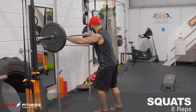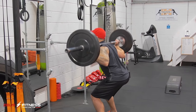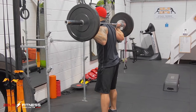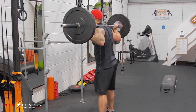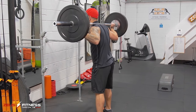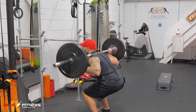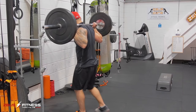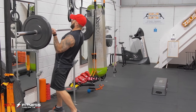Over we come. Squats. One, two, three, four, five, six, seven, eight. Good. Squats and glutes predominantly.